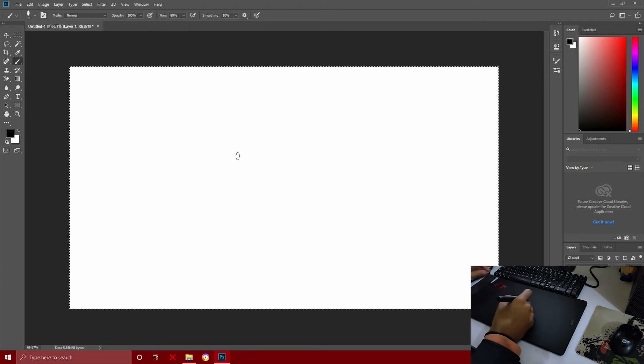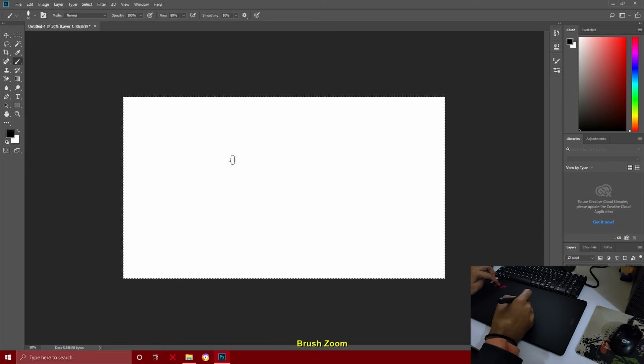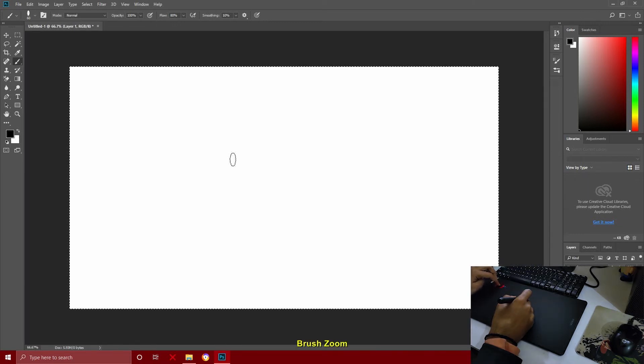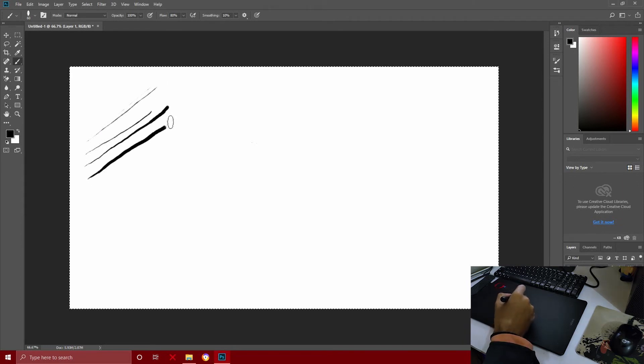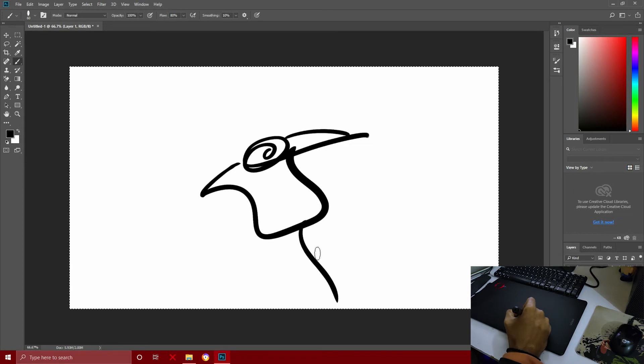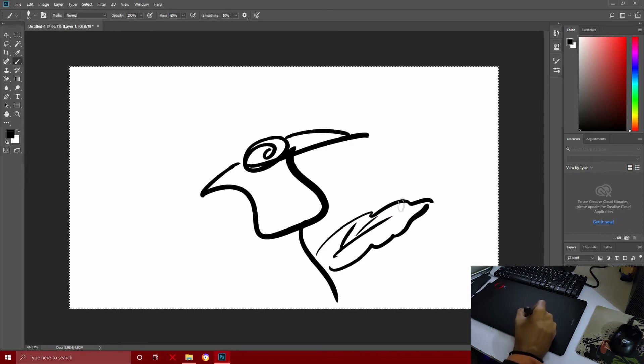Now we are in Photoshop. I'll use the wheel to reduce the brush size — this is a benefit of the wheel. You can also use the customizable keys on screen. As you draw, lighter pressure gives a lighter stroke and more pressure gives a darker, thicker stroke.